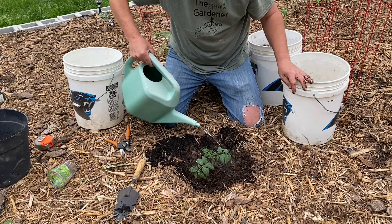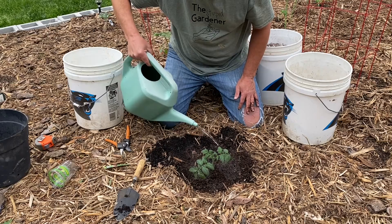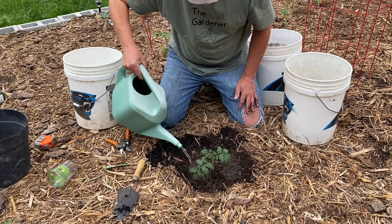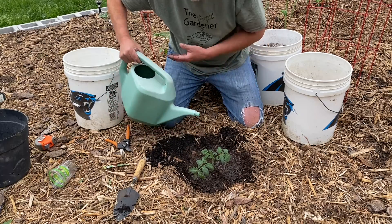This is a perfect day to do this because it's overcast and we're going to be getting some showers this morning. It may clear off this afternoon, but if we don't get much rain I will come back and give this a good watering tonight to really get it going.